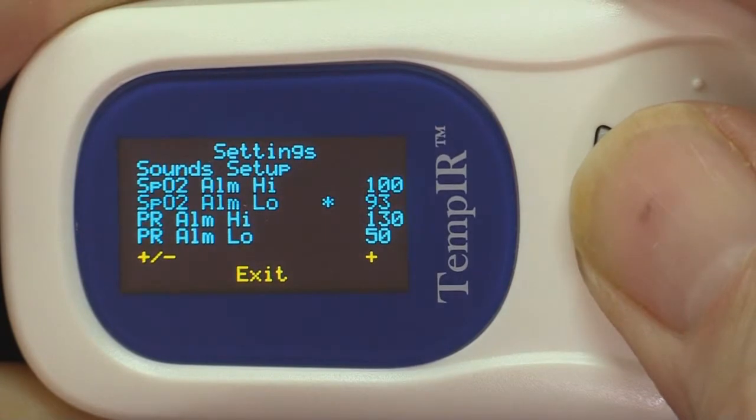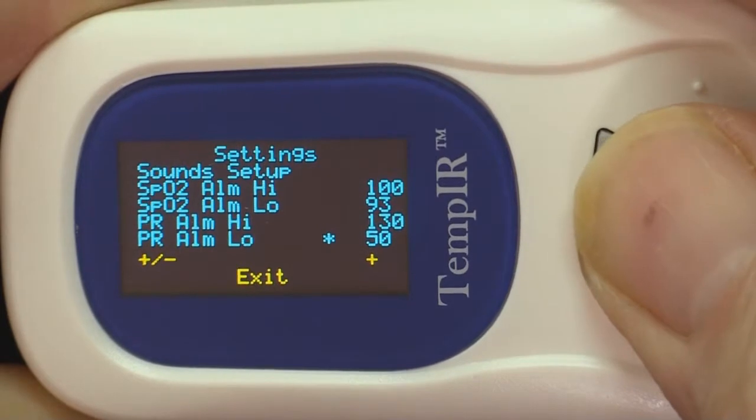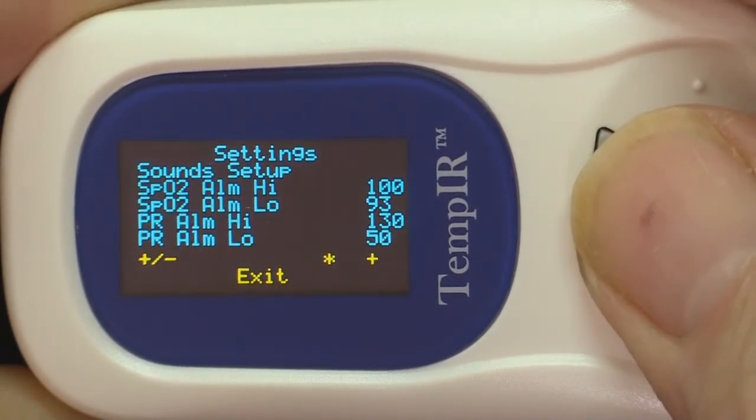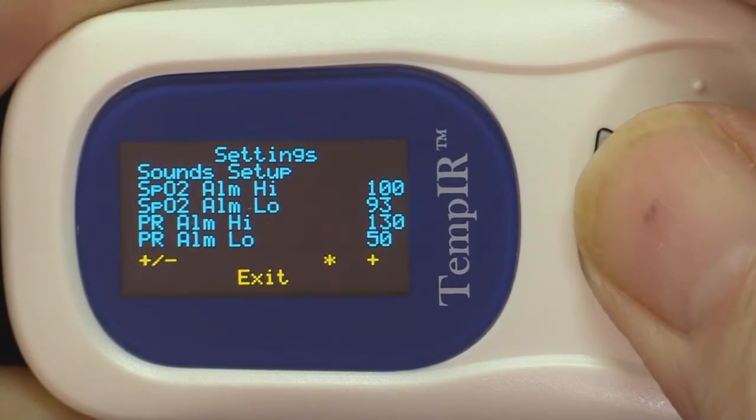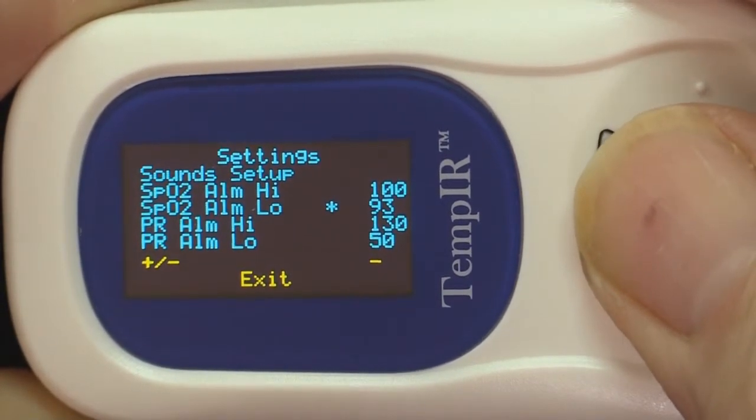For some people the default settings may need to be altered. To do this, make short presses to navigate to the yellow plus and minus sign. The longer press is used to select either plus or minus, then use short presses to navigate to the value you want to change.